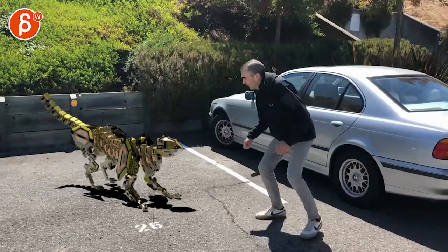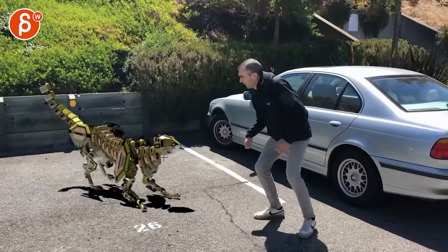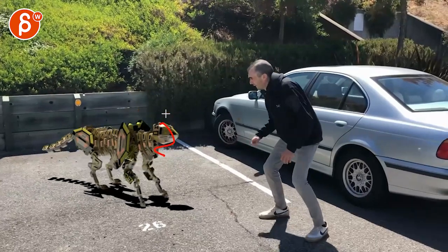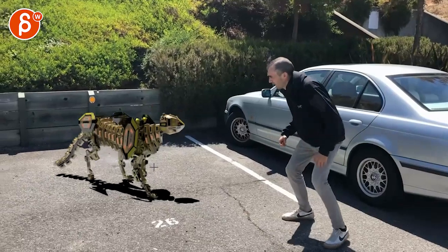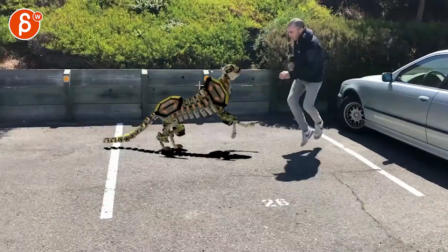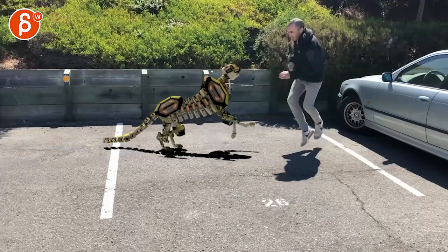Same thing here — you've got a little bit of a hiccupy thing. Same thing here, you're hitting that wall. And right at the end, this one as it goes this way, it suddenly changes direction to go that way.